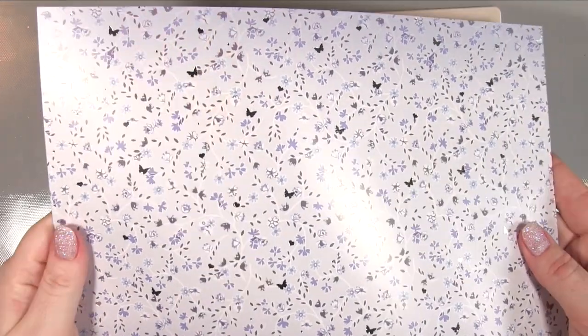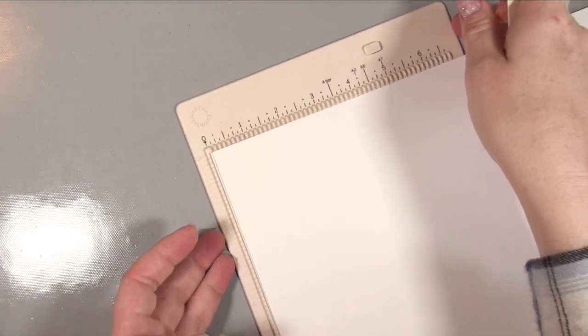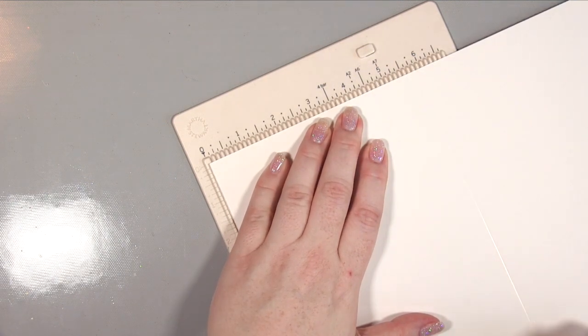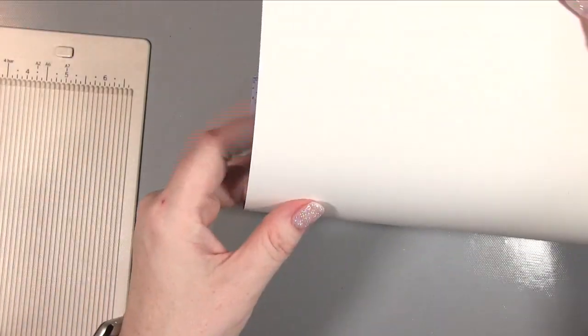Starting out with this pretty butterfly bluebell piece of card, I'm going to use this for my card base. It's A4 so I'm going to score it in half, which is a little bit fiddly with A4. I'm scoring that down the middle and then folding it so that the pattern is on the inside.